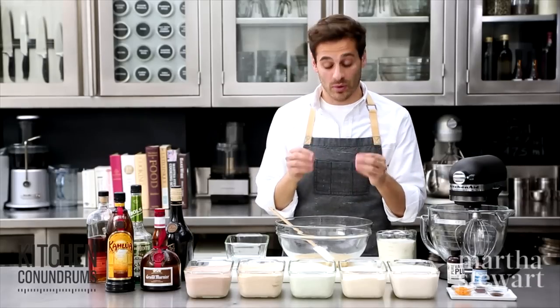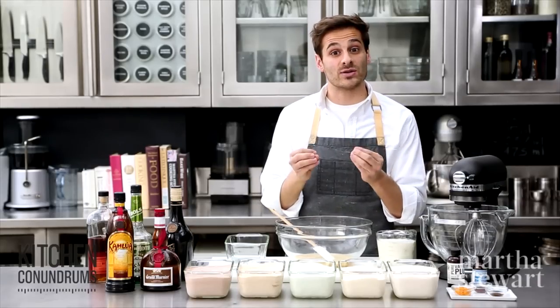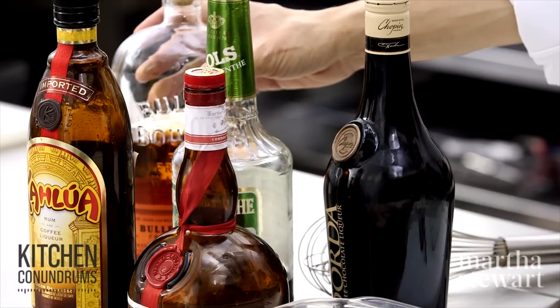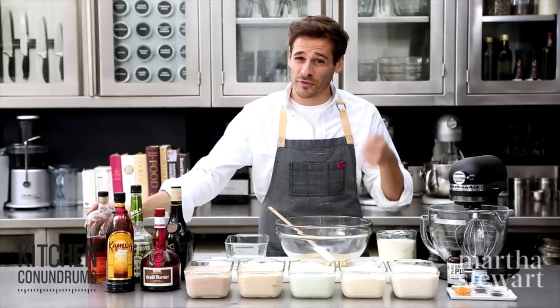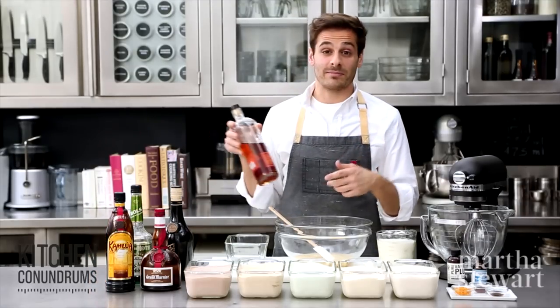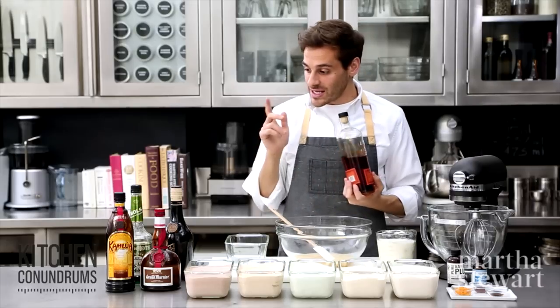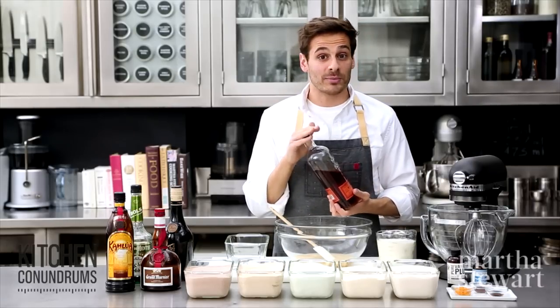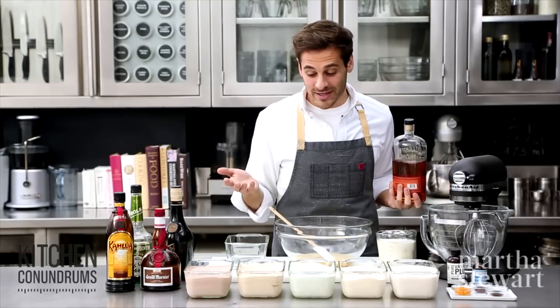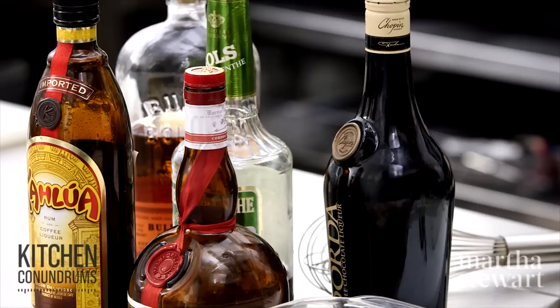The second important ingredient is alcohol. What alcohol does is lower the freezing point of the mixture, which keeps the ice cream nice and soft. Without it, you'll end up with something harder, more firm, and not that smooth creamy texture we all love. Today I'm going to use bourbon because I'm making vanilla ice cream, but you could really use any kind of alcohol you have on hand.